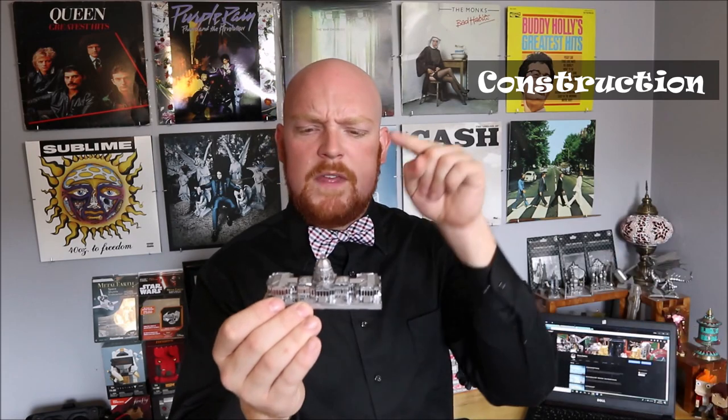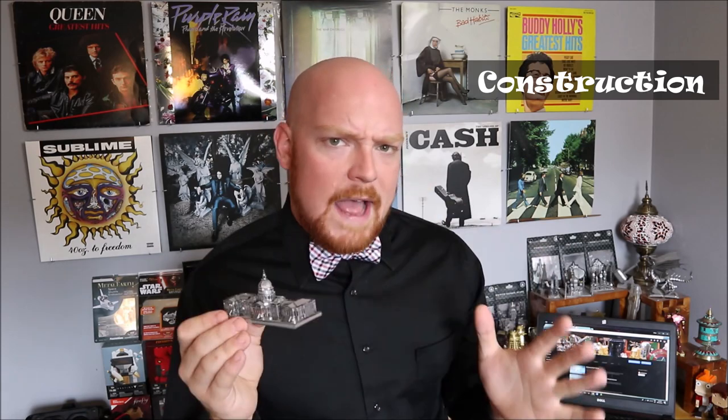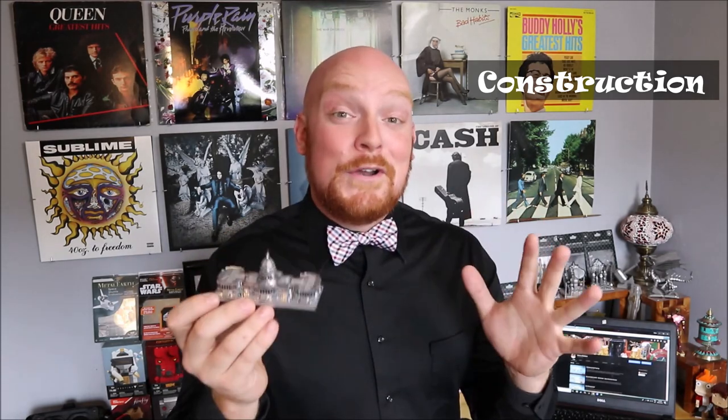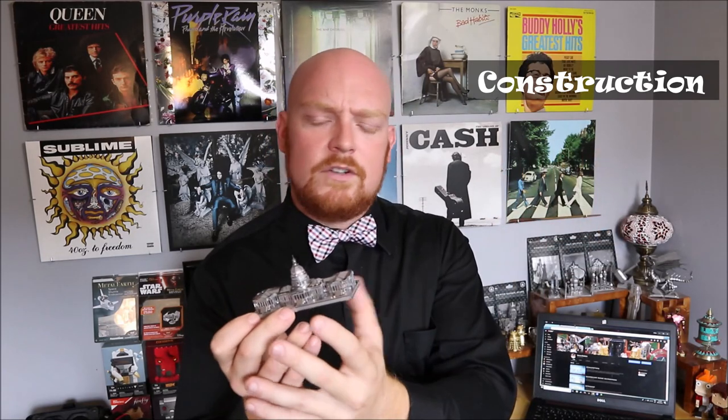My second point is about the dome on the Capitol Building. This is probably the most difficult part to shape in the entire model, and in my video I used my doming set to help me achieve this shape. If you don't have a doming set at home, I would recommend using a marble or something similar in size to help you get this shape. If you're using tweezers, make sure just to follow the seams the best you possibly can, leaving no gaps — at the very end, you should have a pretty good shaped dome. My third and final point is making sure that you pre-bend all of your tabs on your parts before inserting them onto the main body. There's a lot of really nice laser-etching all the way around the Capitol Building, and if you're not careful when putting other parts together, you might actually scratch that detail off.